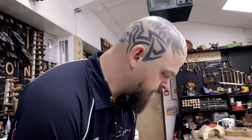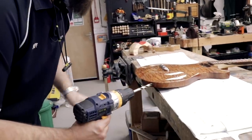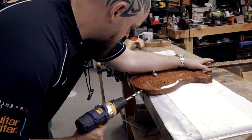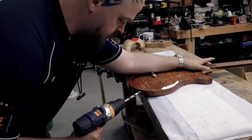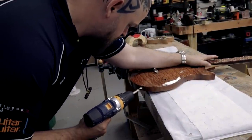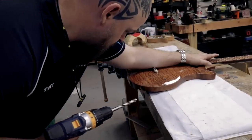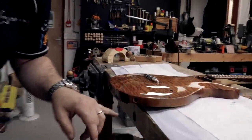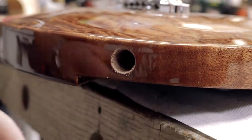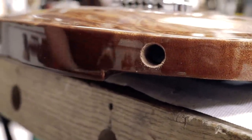Another trick, if you're particularly worried, is to go in reverse. And if you're taking a small enough cut, you will still go through — slowly. I went all the way through with the drill in reverse, but it cut much more cleanly and it didn't bite at all.